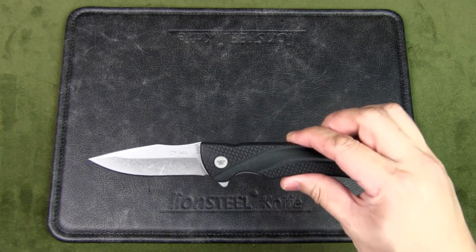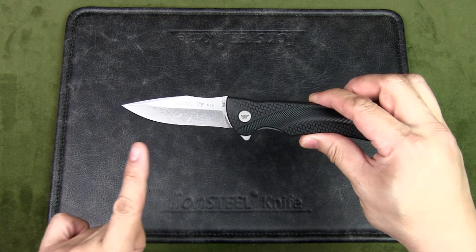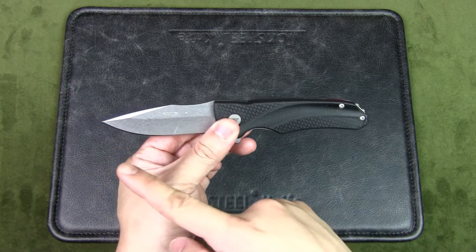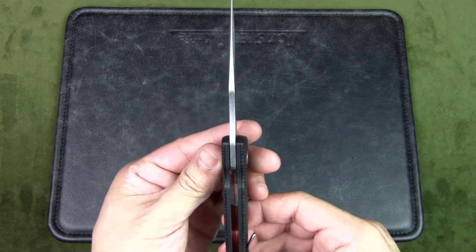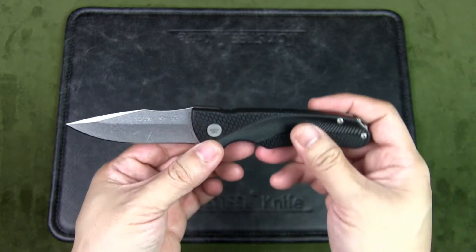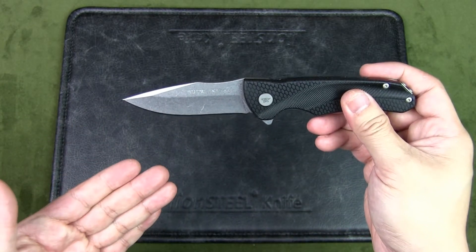Let's have a quick look at the specs for the Buck Sprint Select. The blade length is 3.12 inches, the closed length is 4.375 inches, the overall length is 7.5 inches, and the blade thickness is 0.12 inches. This is a drop point style blade.